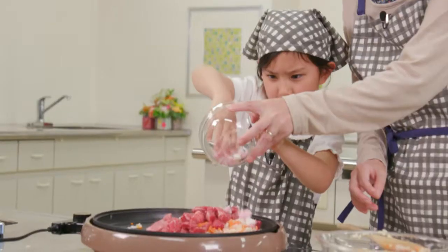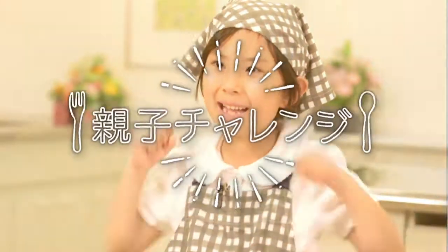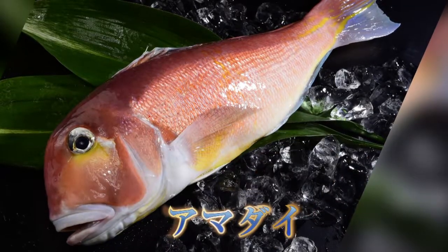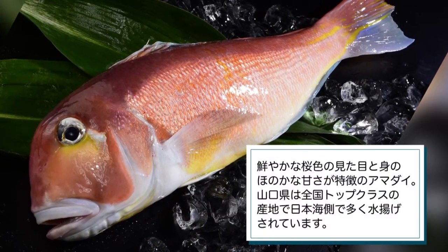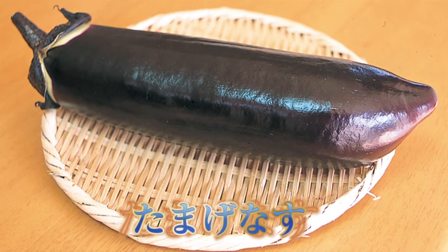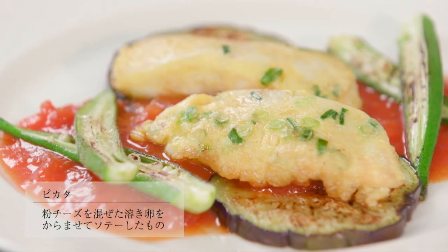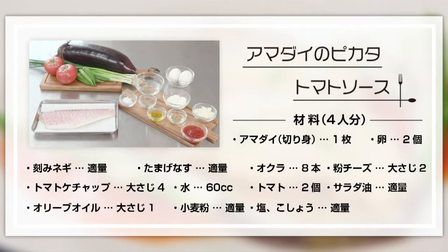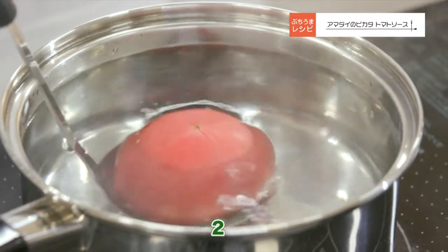今回は甘鯛のピカタトマトソースを作っていきます。それではまず、トマトの湯剥きをしていきます。固い頭の部分を付けて全体をお湯につけていきます。